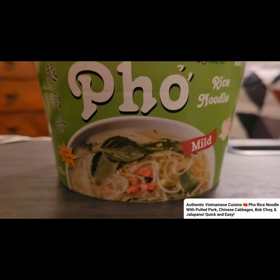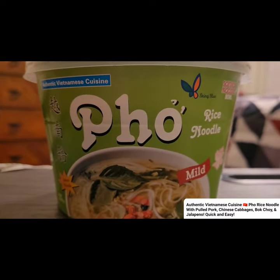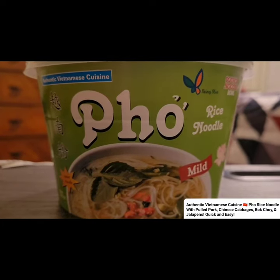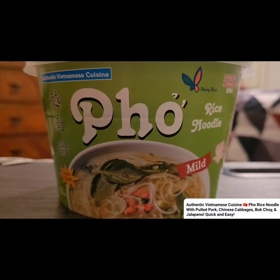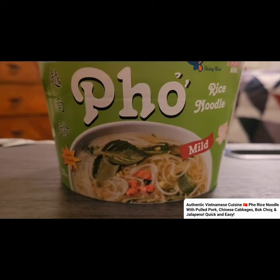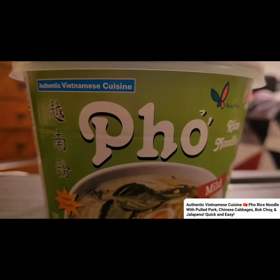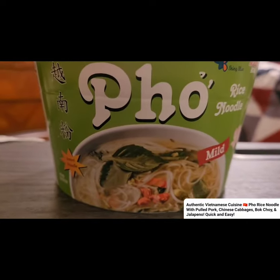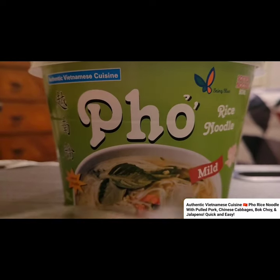Well hello you guys, welcome back to my cooking channel. I really like this right here, especially if you want something quick and easy. I love pho, I love soup and stuff, especially if you're craving some Vietnamese pho. This is really good, I guarantee.